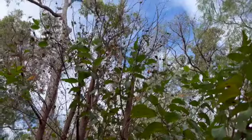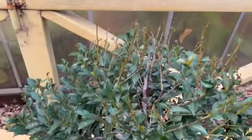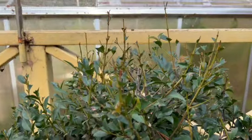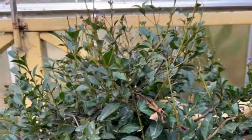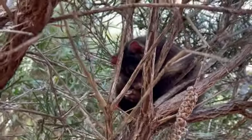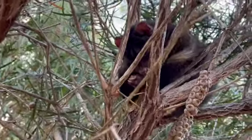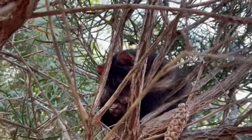The possum also likes to eat our lily pilly tree — it comes along at night and munches on all the leaves. This is one of the little ones that does the damage — a little ring-tailed possum curled up having a nap.